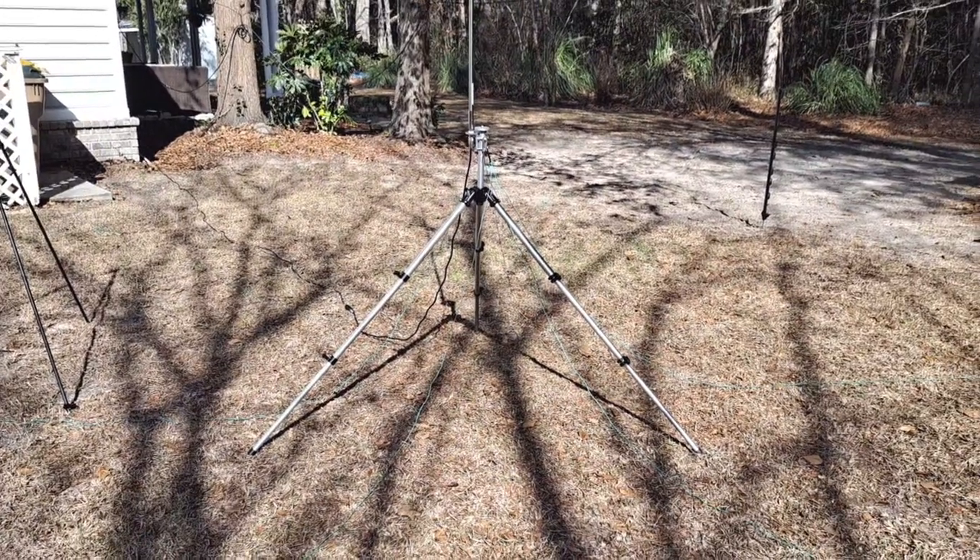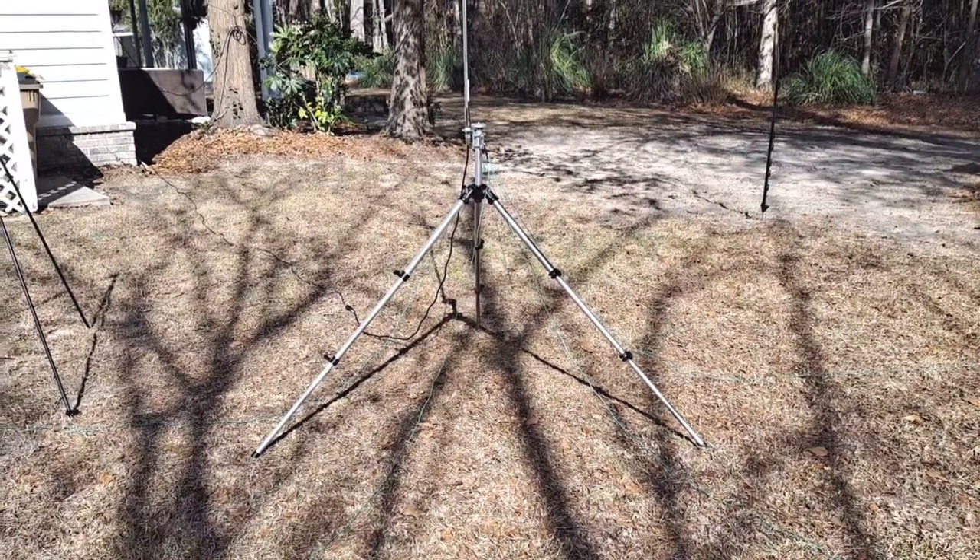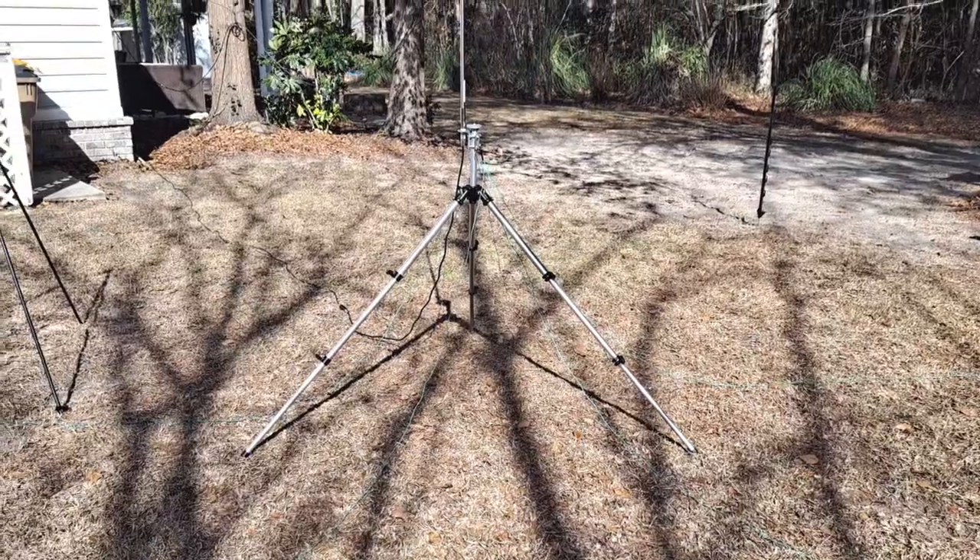Hello there, this is Philip Neidlinger, KA4KOE, with another episode of electromagnetic mischief.